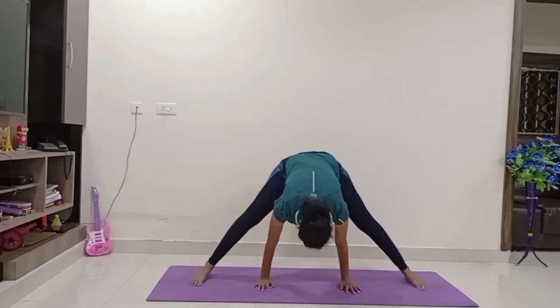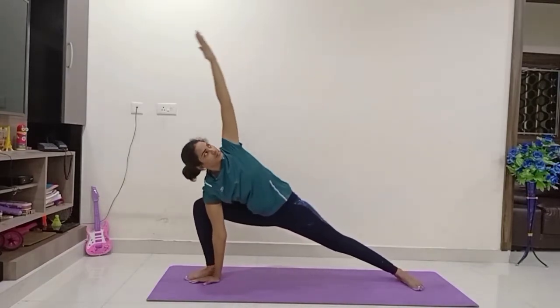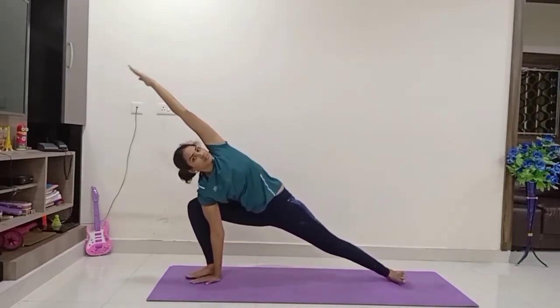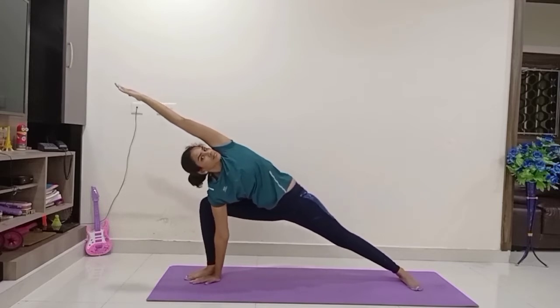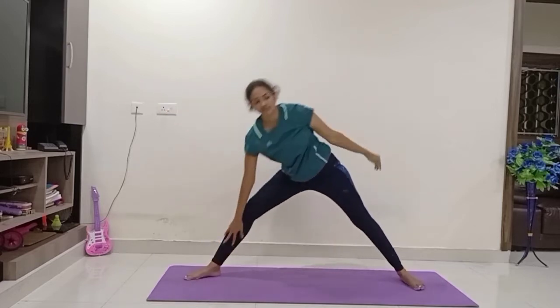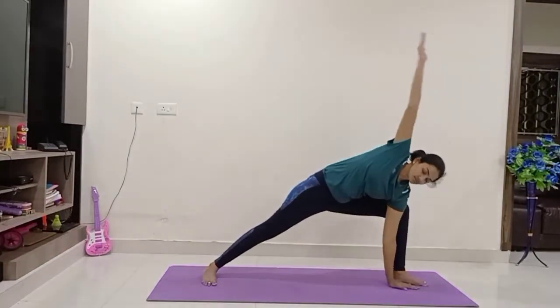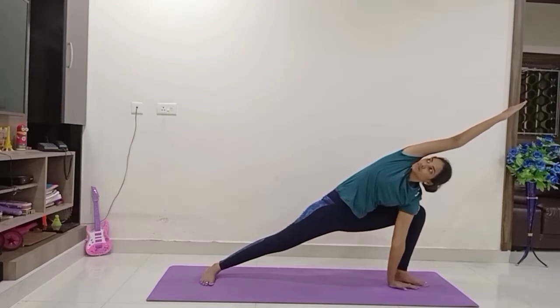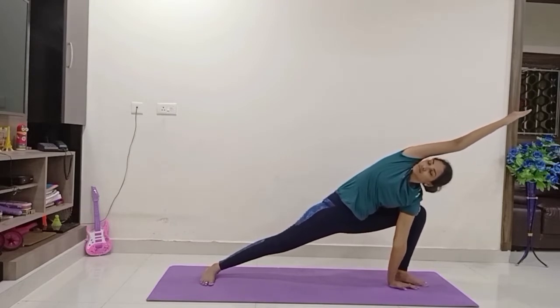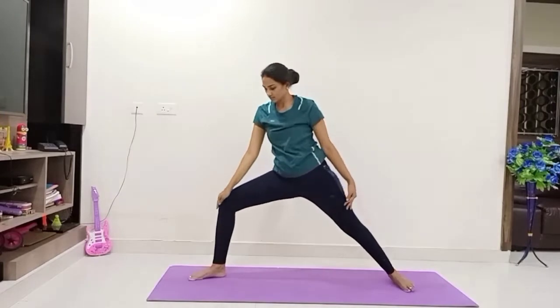Continue the breath normally. Again adjust your foot and bend your body towards the right — place your right palm beside your right foot, raise the left hand up above the head. Keep the body in a slanting line. Again adjust your body and do the same on the left — keep your left palm beside the left foot, raise your right hand up above the head. Push your hip down, keep your body in a slanting line.